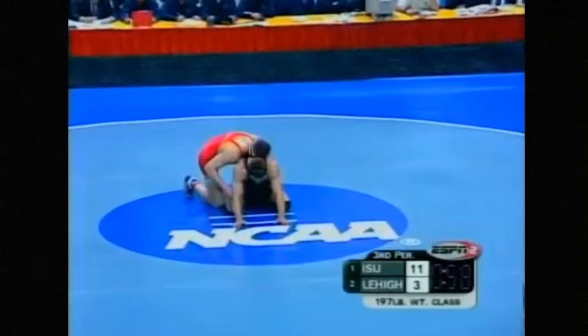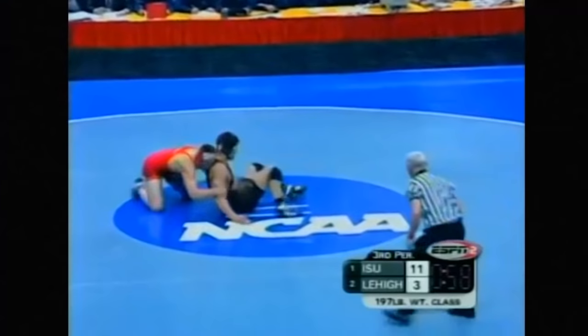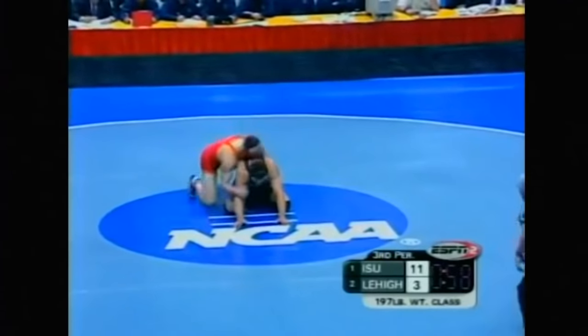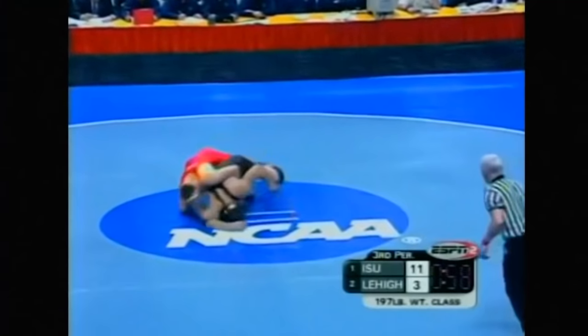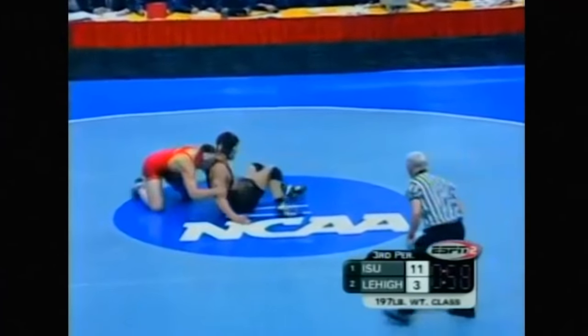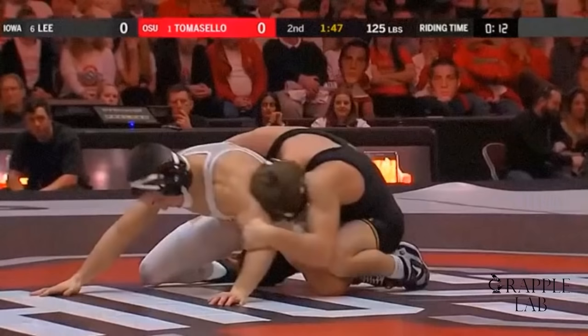Here's Cael Sanderson versus John Trenge in the NCAA finals. You can see that Cael uses just a basic traditional, slightly above the elbow or at the elbow chop, and Trenge defends going down to an elbow. Now let's look at what Spencer Lee's doing — when Lee chops, he chops at the elbow and slides down to the forearm.